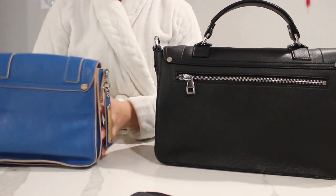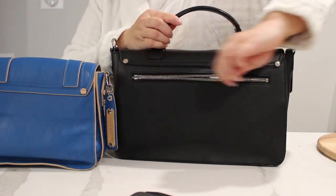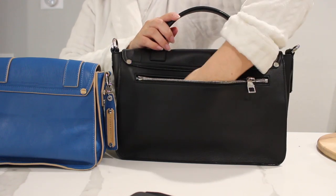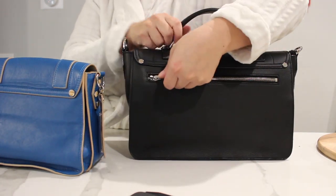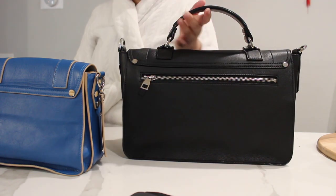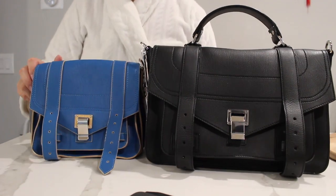On the back, the mini one doesn't have a zipper — it's just empty. However, the larger bag has a really nice zipper compartment on the back where you can store quite a bit, including your phone. One great thing is that the zippers are really smooth and don't catch, so they're easy to open.